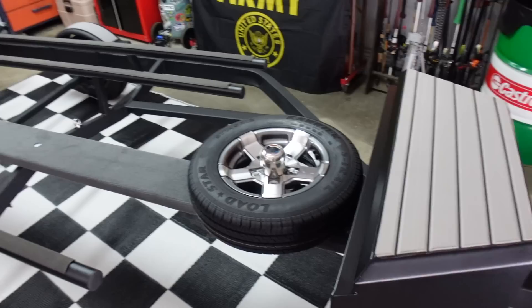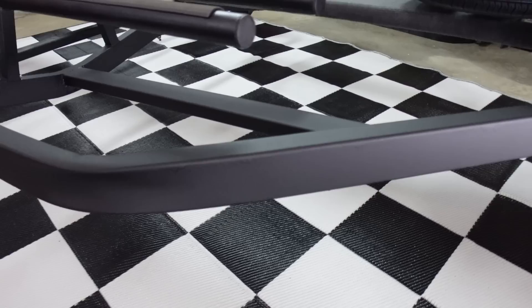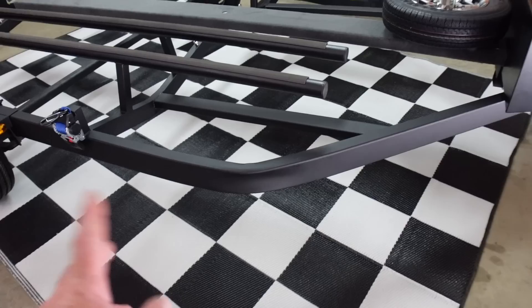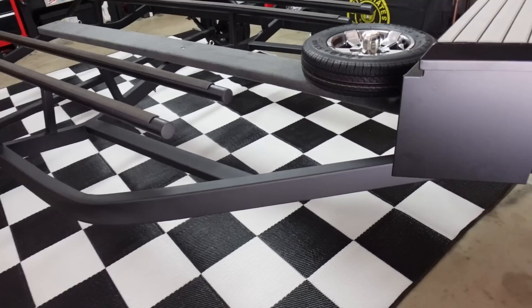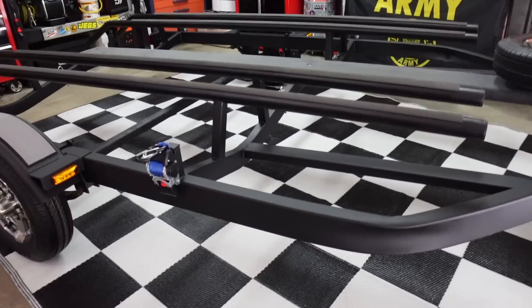I painted it flat black. If you watched part one, I used tractor implement paint but ended up not liking it. I scuffed the trailer back down and went back with my Rust-Oleum flat black oil-based paint — I absolutely love it, and I'll have it linked below. That is what I put on all these trailers because it looks clean, it's a nice flat look, dries really even, and you can roll it on with a paint brush without making a mess.